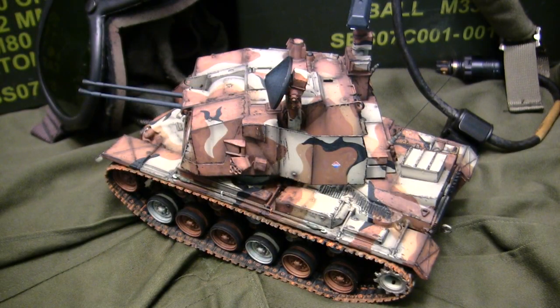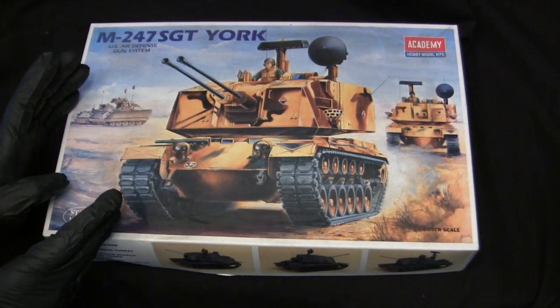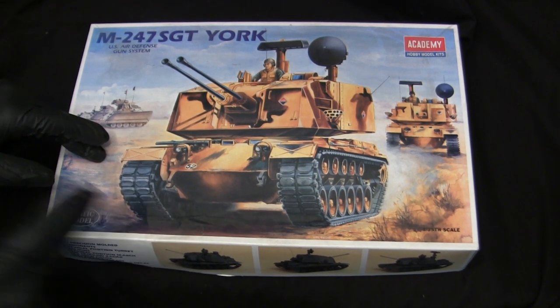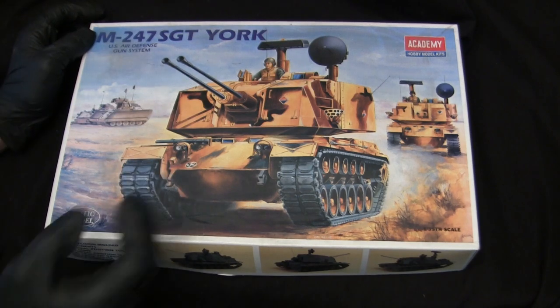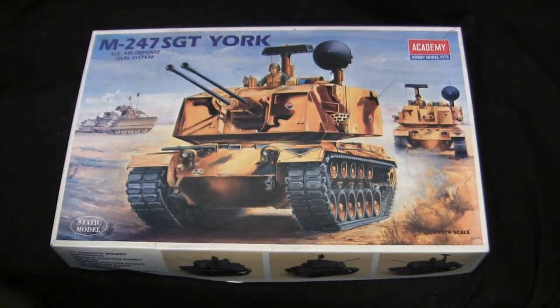Before we continue with the video, let's step back to when this model was first started in order to get a good idea of what the base starter kit supplies you with. Here's the model at the start of the build. For the base starter kit, I'll be utilizing this 1/35th-scale Vintage Academy M247 Sergeant York plastic model kit. This model has been on the market for a long period of time. This particular kit has been in my stash since I procured it from eBay back in 2009.